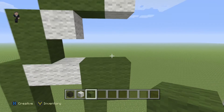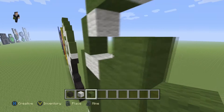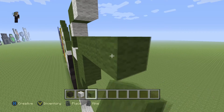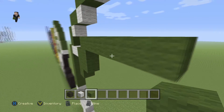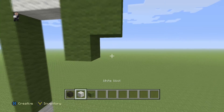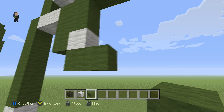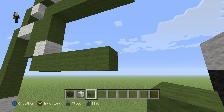Then on top of this green wool over here on the right we're gonna place six green wools going towards the right: one, two, three, four, five, six. Then on the bottom here we're gonna add a white wool, and below the white wool we're gonna place six green wools towards the right: one, two, three, four, five, six.